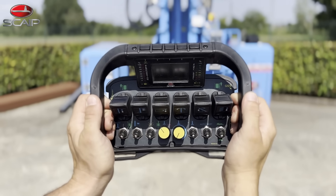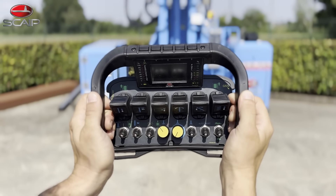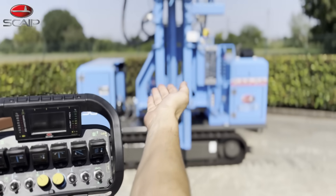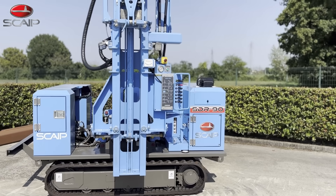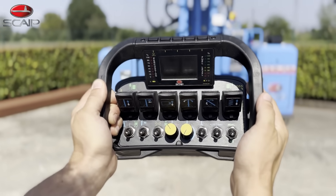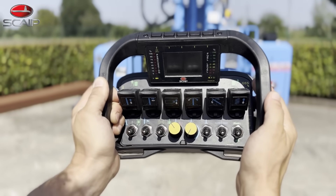The SDR90 is also available in a fully electric version that allows you to operate the machine completely from this remote control. All of the levers that used to be on the machine are now operated here from the remote control. This allows the operator to never have to stand close to the machine when it is in operation.